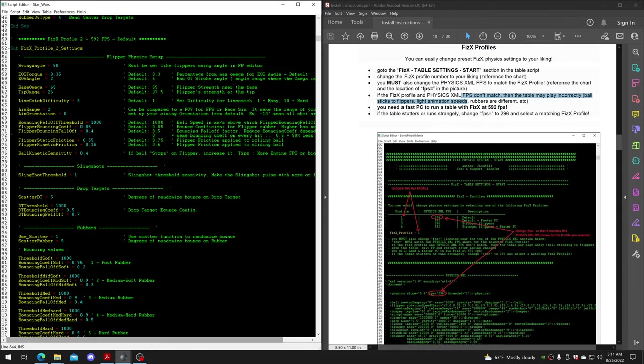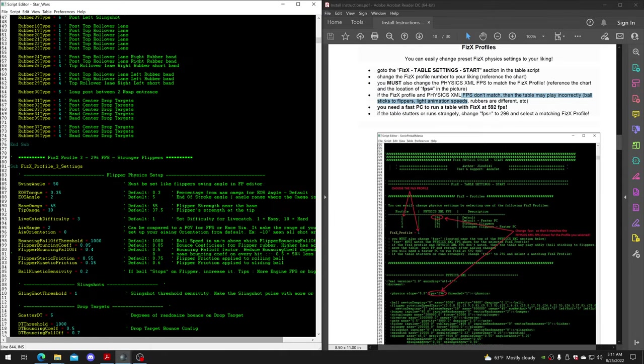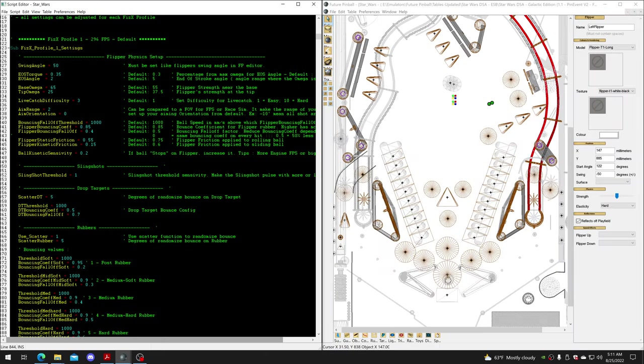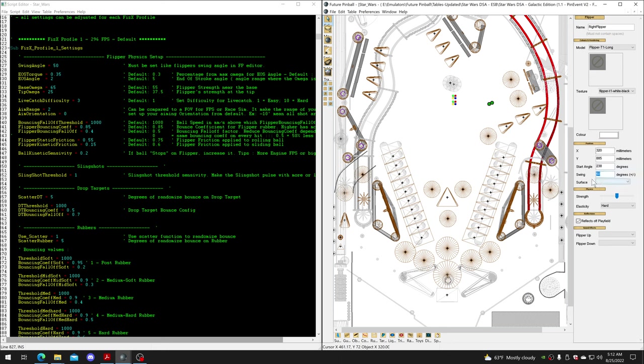The settings are sectioned off into six profiles. The important one is the swing angle, which has to be correct and match what is shown in the editor when you click on a flipper. If they don't match, the ball is going to stick to the flippers and things won't work correctly. This is the one setting you can't change dynamically with the tool.